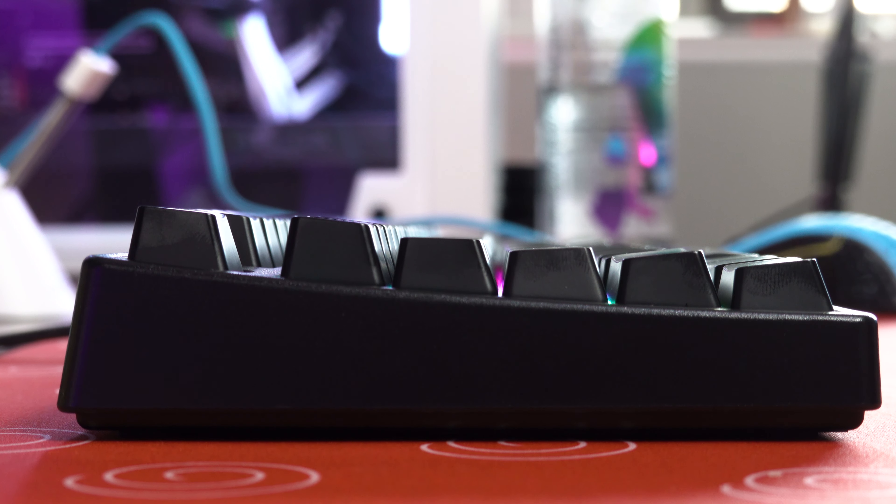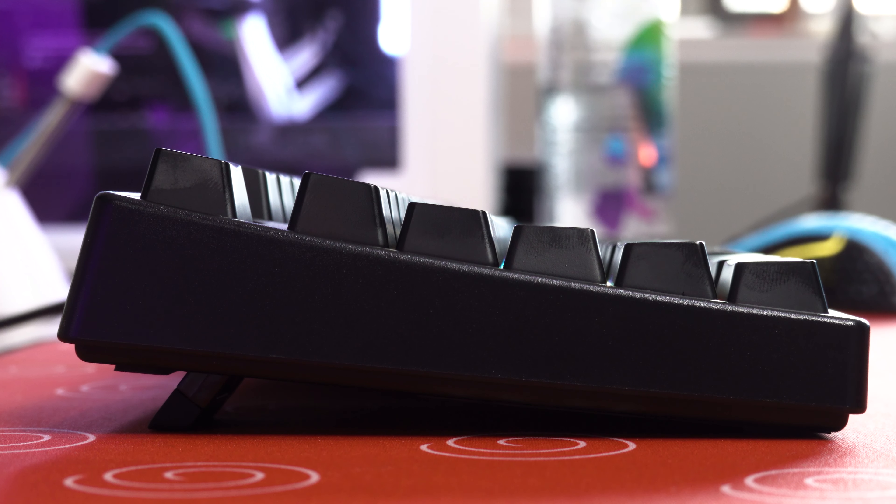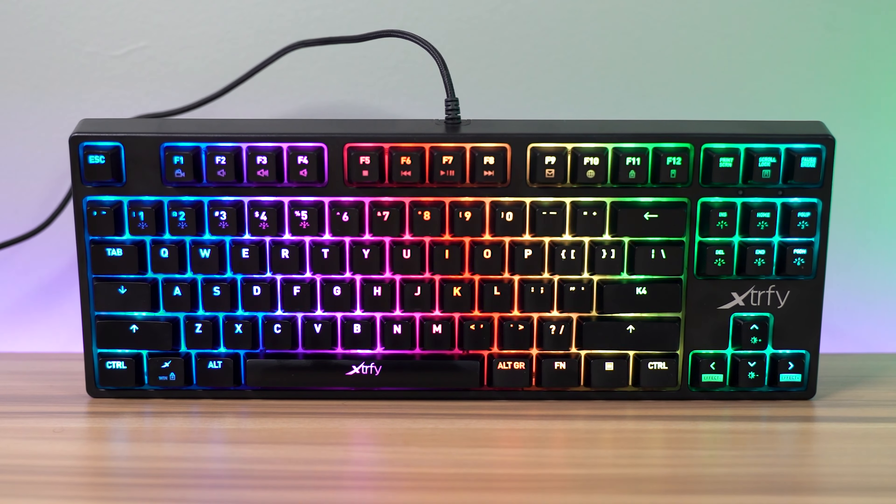First up, let's talk about the build quality of the keyboard, because I think it's pretty decently built even though it is a mostly plastic construction. There's a plastic top plate as well as some textured design plastic on the bottom. There are two feet that give you one extra step of height adjustability, even though the keyboard is already at a very good angle.